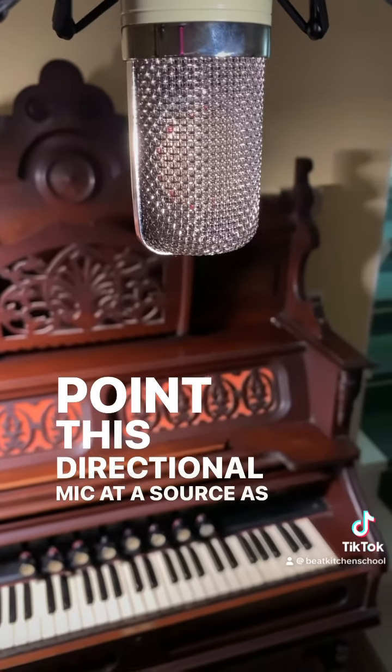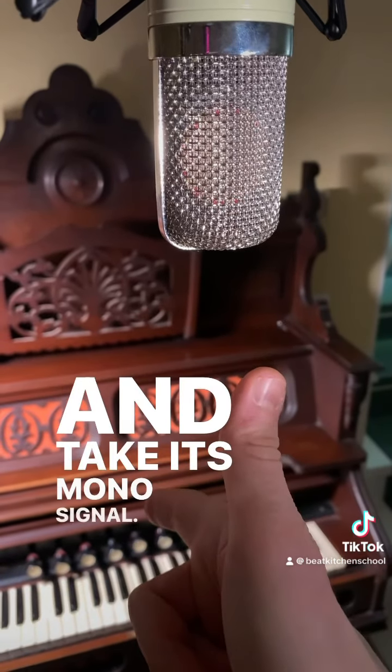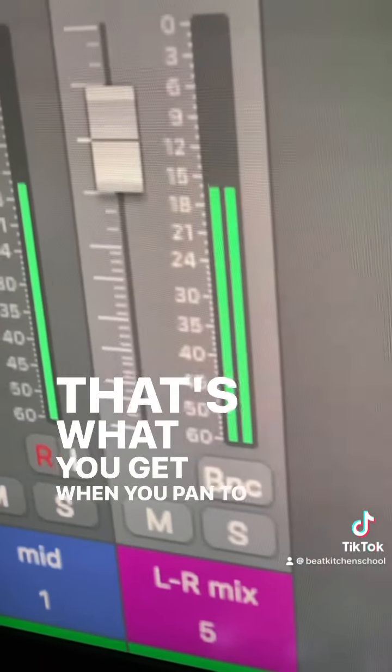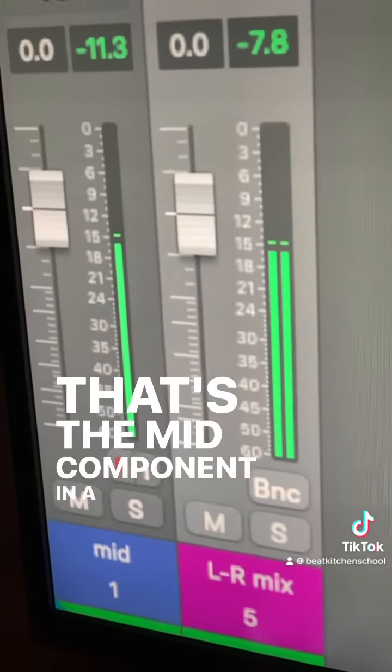Point this directional mic at a source, as if it were a pistol, and take its mono signal, send it to the left and right channels, and you perceive it as coming out the middle. That's what you get when you pan to the center. That's the mid component in a mid-side array.